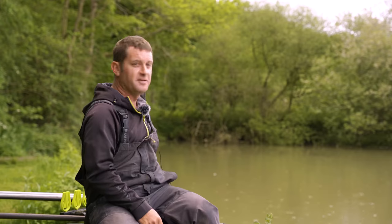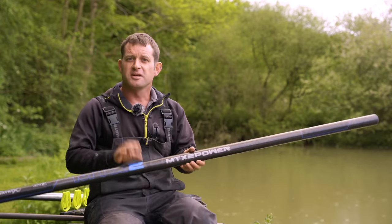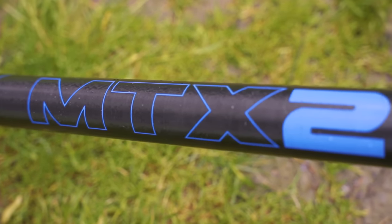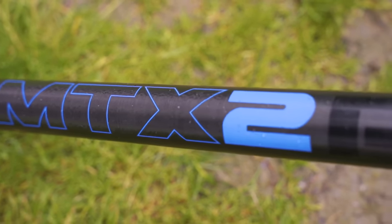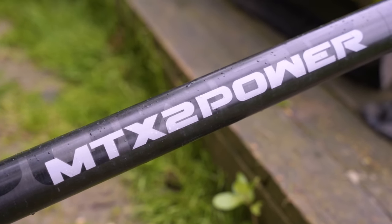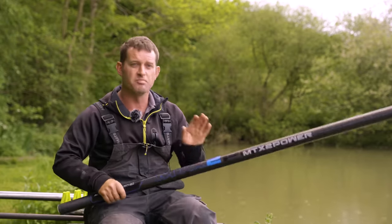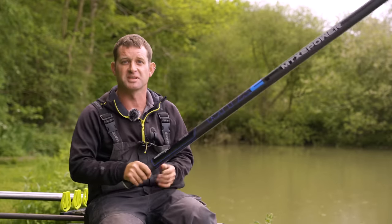I'll give you a quick run through the tackle before we do any more because the tackle is mega important for this sort of fishing. We could catch fish up to 10, even 20 pound in this lake, so we don't want our tackle letting us down. I'll first quickly talk about the pole. Today I'm using the MTX2 and I'm only going to be fishing quite short. This lake is really, really shallow and I want a lot of pole behind me just in case they shoot off into the lake. This is mega strong, so it's the next best thing to a margin pole.